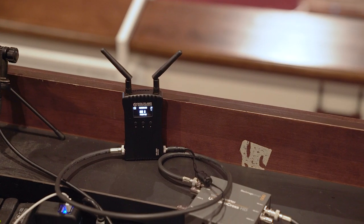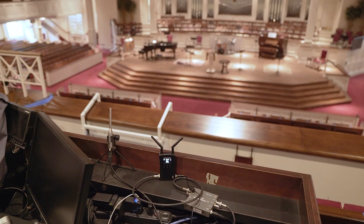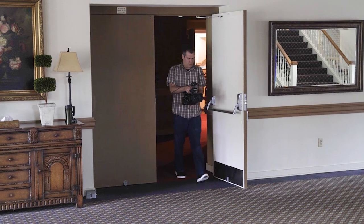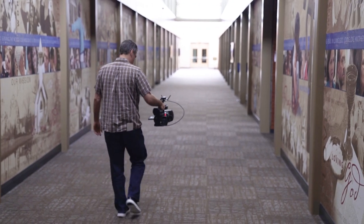I had a spare SDI line from our switcher to our sound booth, so I put the receiver in the sound booth, and from there I couldn't find anywhere in the room that it would drop the signal, as long as the transmitter and receiver were in the room together. The distance spec of the Mars 400S is 400 feet, which is plenty for just about any size room. I tried walking the transmitter out into the lobby and down the hallway, and it worked for a little ways, but it wasn't too far down the hall before it dropped the signal. Don't expect these systems to penetrate through walls very well — maintain line of sight and stay within the distance spec, and you'll get a reliable connection.